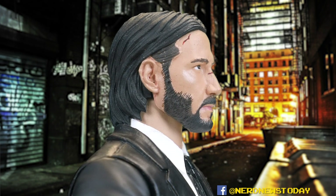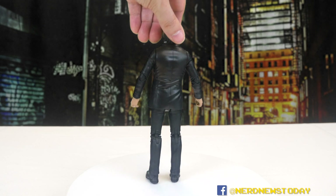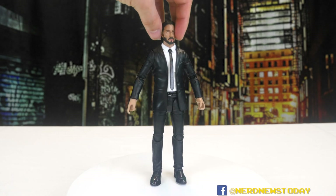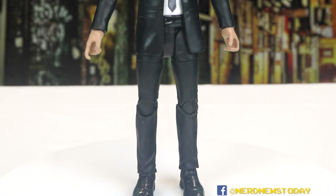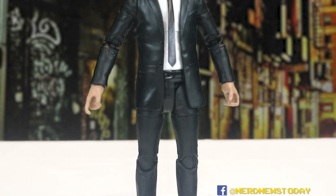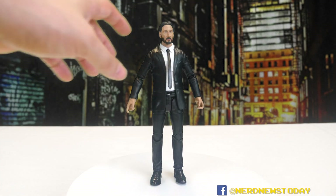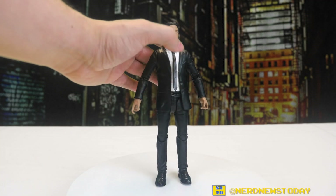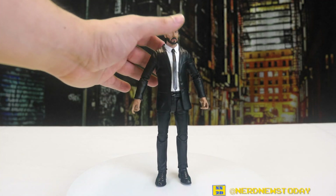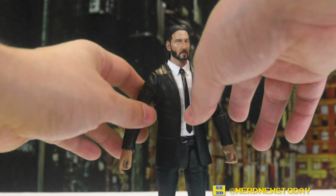It's a killer head for a killer character, and the suit looks perfect too — really sharp looking. I love that there are two different finishes: shiny shoes versus the matte finish on the suit itself. The tie does poke out a little bit with a rubber piece, which is a little funny to see flapping out there, but clearly it can't go down too much because it would get in the way of the articulation.